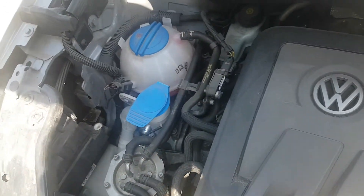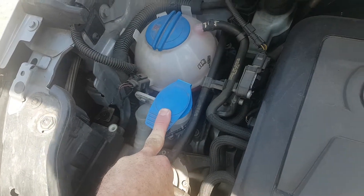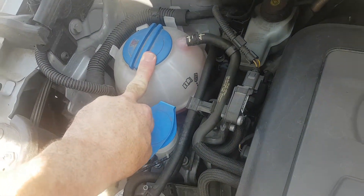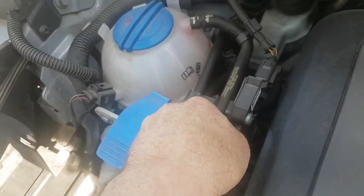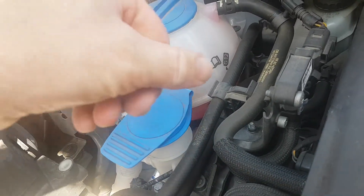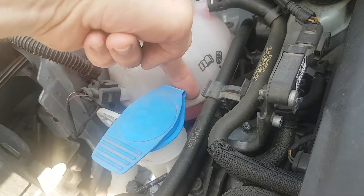Windscreen water for the wipers goes in here. The coolant in your vehicle goes in here, and generally up to halfway on the reservoir is where it should be. That's generally where it is at the moment — you can see the pink fluid there which is the coolant, generally up to halfway on the reservoir.